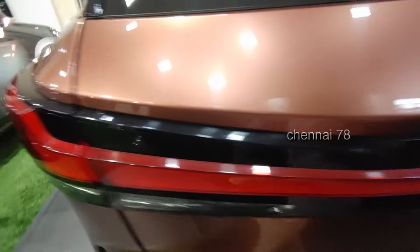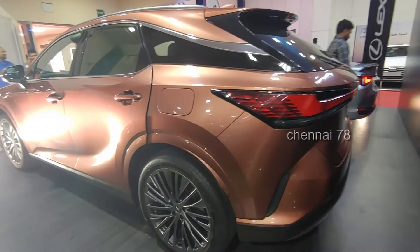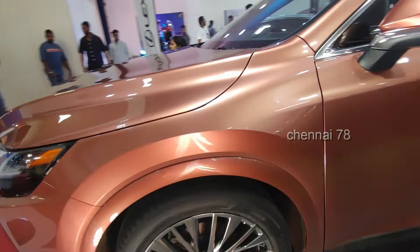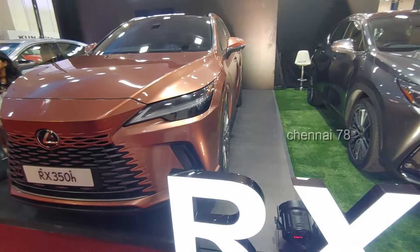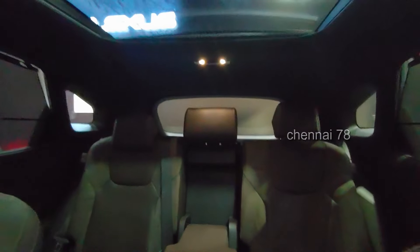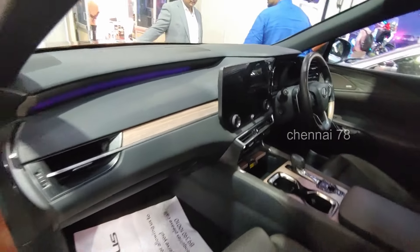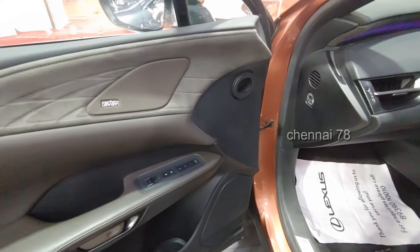We have a mid-size luxury SUV, the RX350H, in Sonic Copper color. This is a luxury segment mid-size SUV and it is a strong hybrid. There are 5-seater variants, a panoramic glass roof, and leather seats with electronically controlled adjustment.